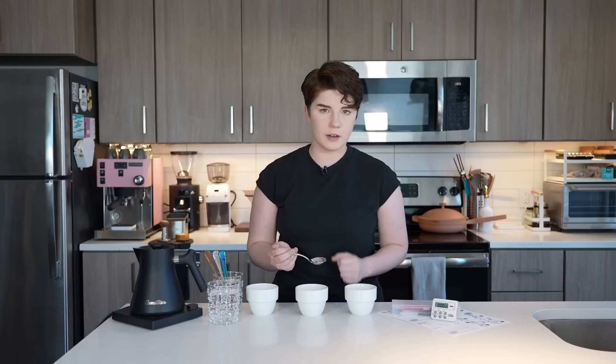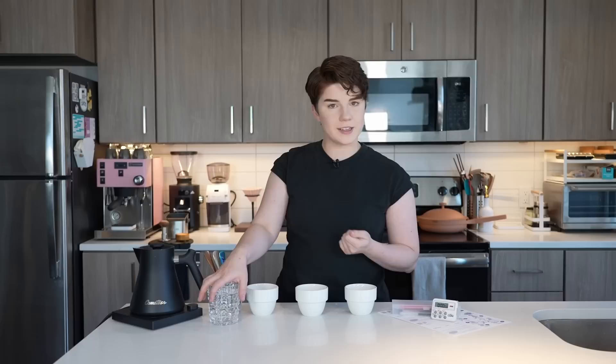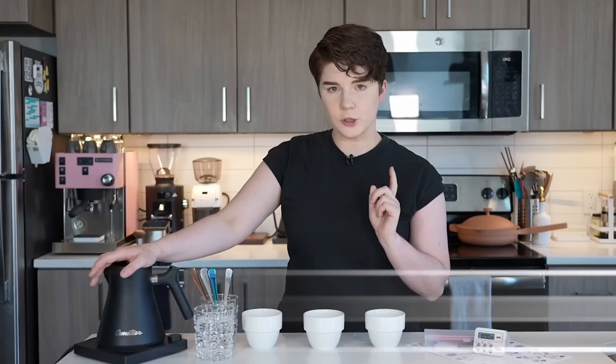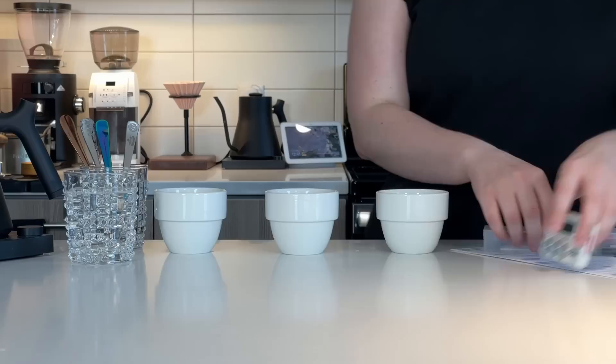I additionally have cupping spoons — a very deep bowl spoon that I'll use to grab and slurp the coffee, and also to skim off the top after it's done steeping. You can use regular soup spoons; it is helpful to have a larger spoon. I also have a cup of water for rinsing our spoons between coffees, and a temperature-controlled kettle. We're going to be bringing the water up to about 200 degrees Fahrenheit, which is 93 degrees Celsius. I also have paper, pens, and a timer.